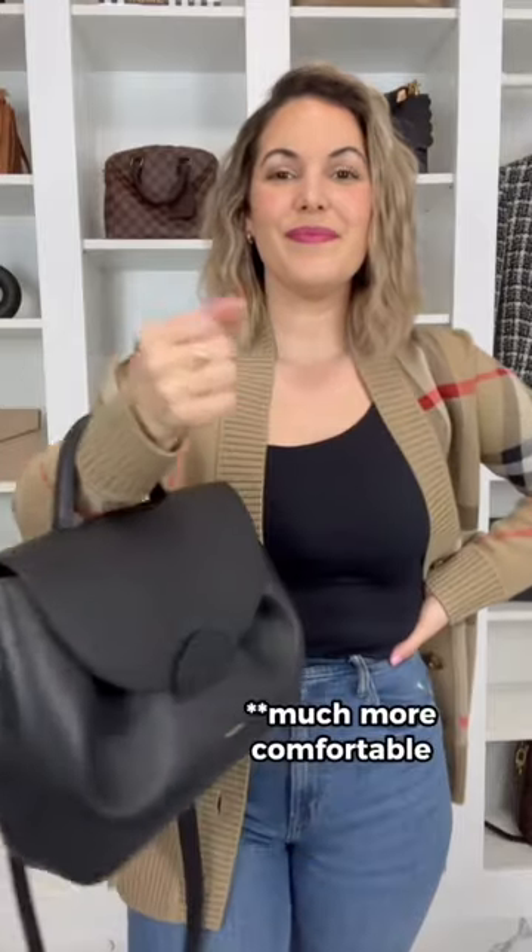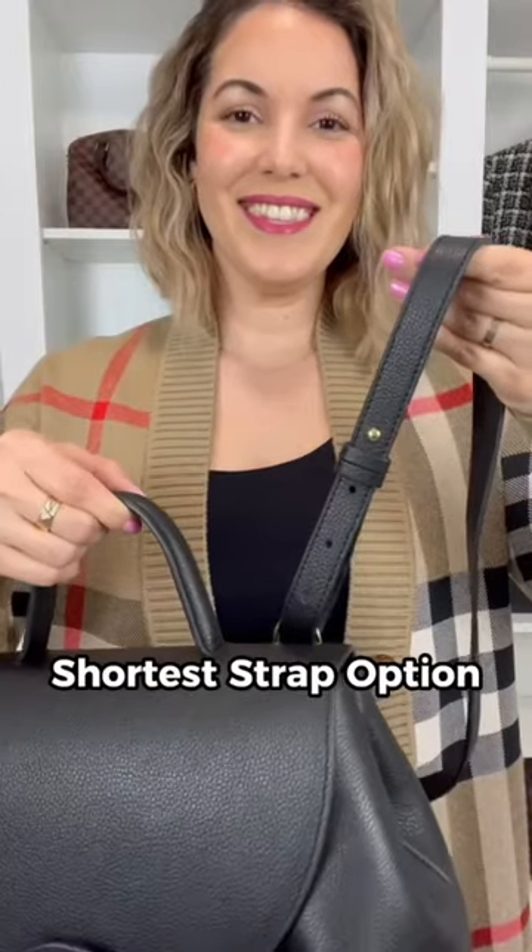The handle drop on this particular size is a lot more comfortable, and here she is styled at the shortest setting for the strap.